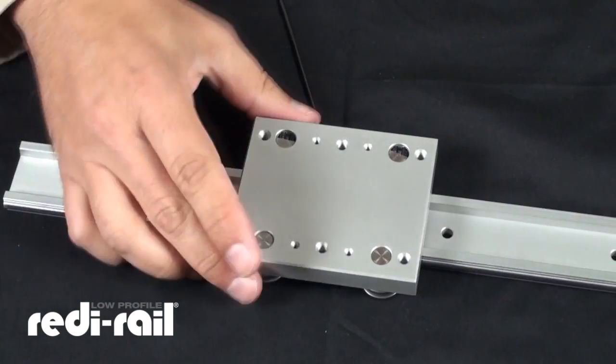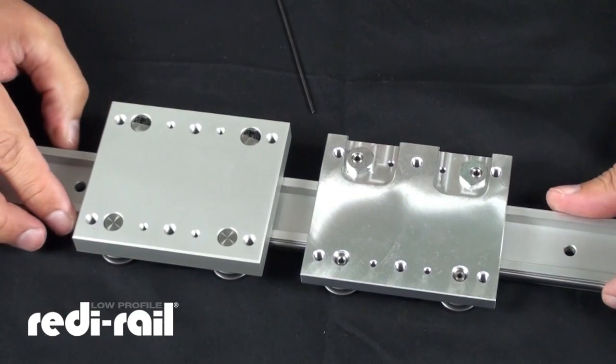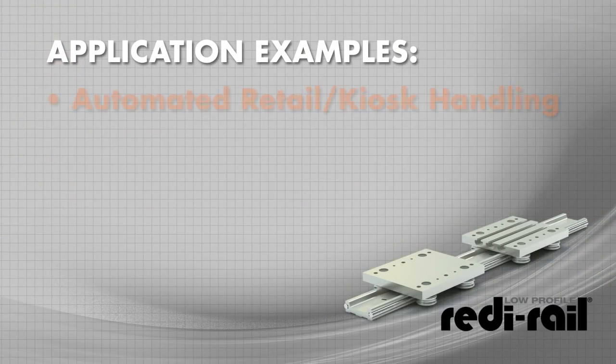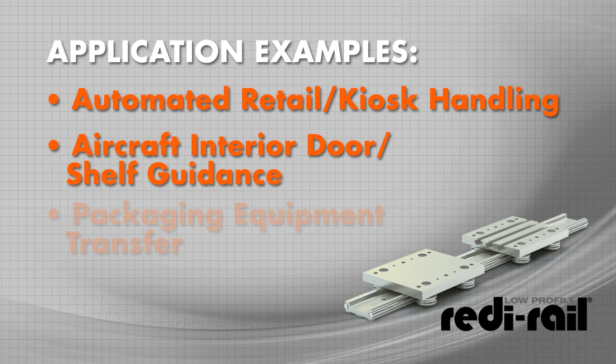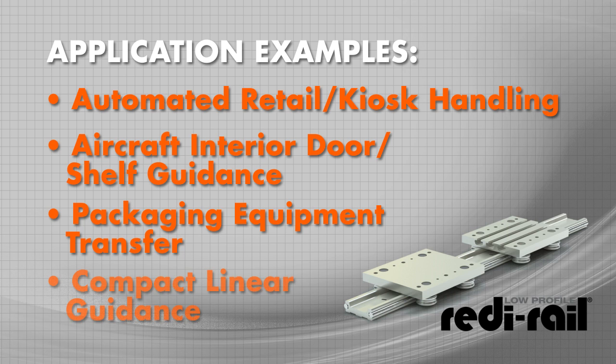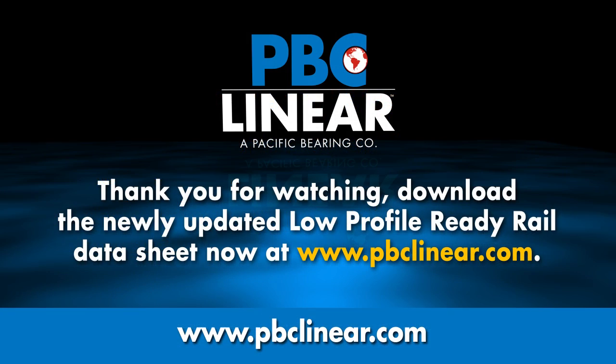And that's the two versions of the adjustment for the low-profile ready rail series. Thank you.